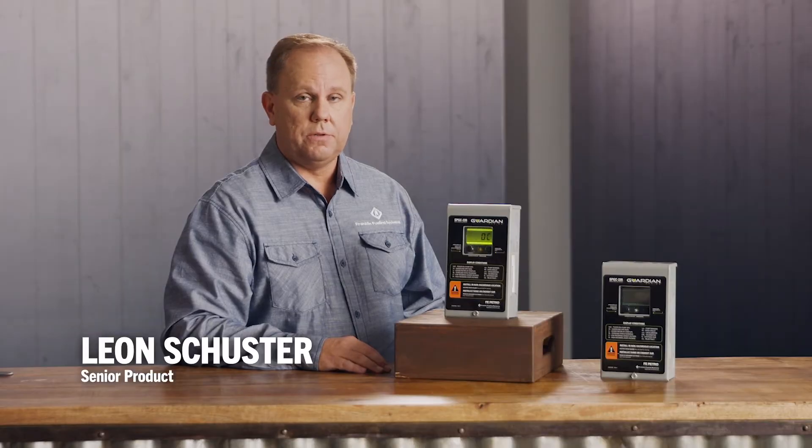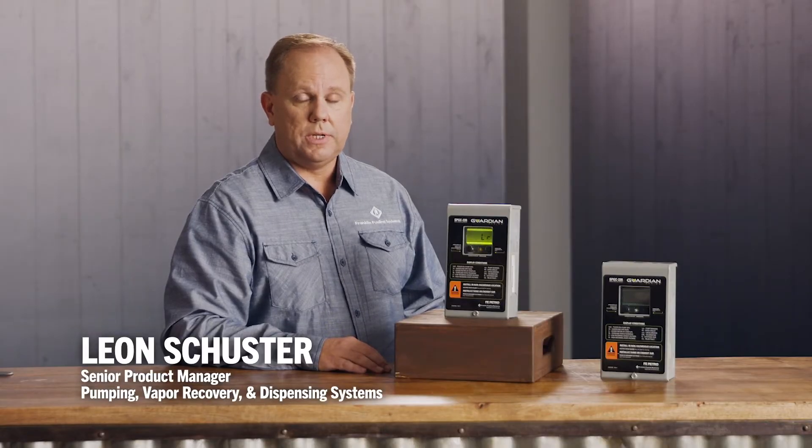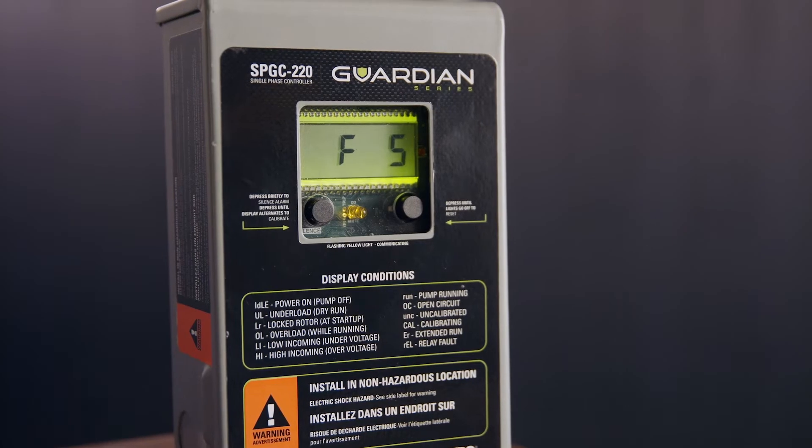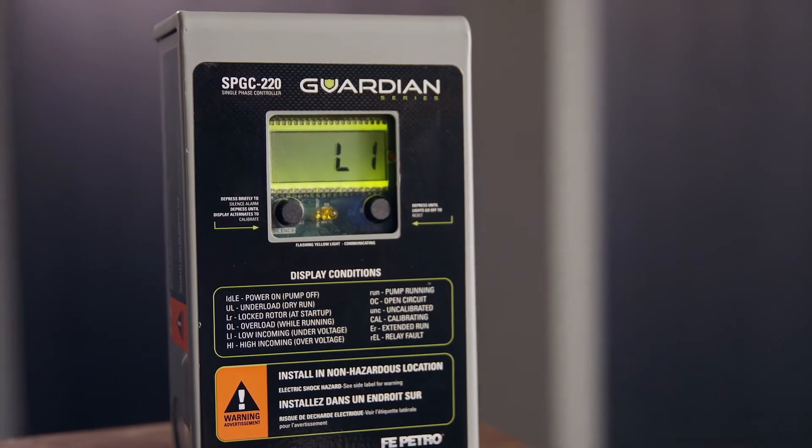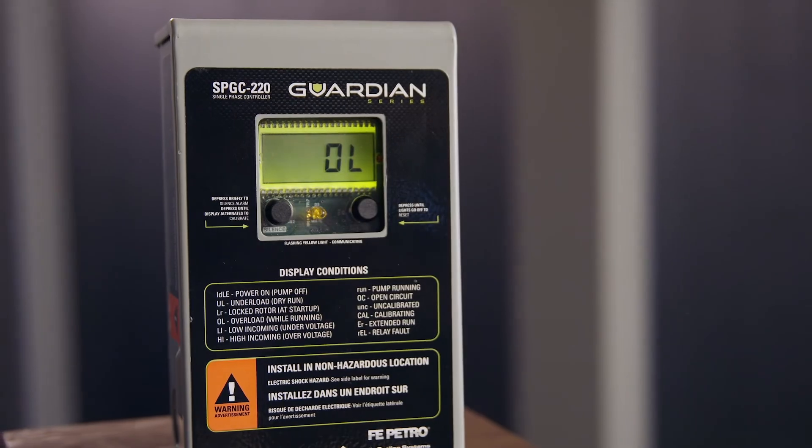This is our new Guardian Series single-phase controller. It's more intelligent, more reliable, and more user-friendly than ever before. Intelligent pump controllers provide not only run time but fault status to keep your station up and running and get it back into service as quickly as possible.